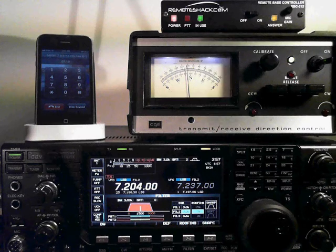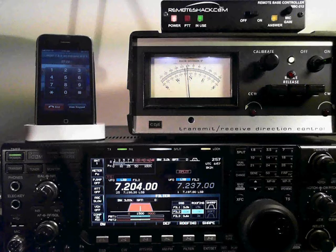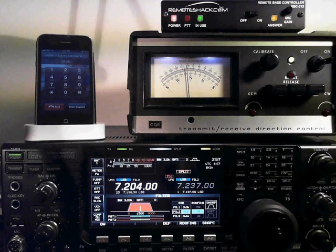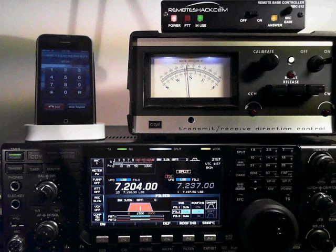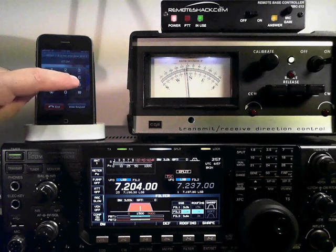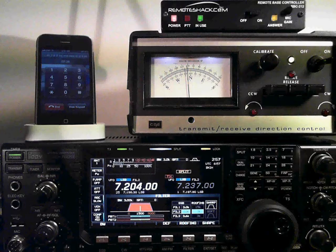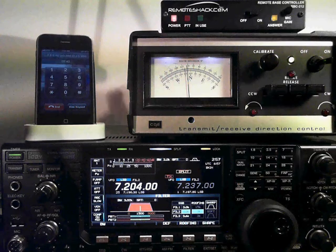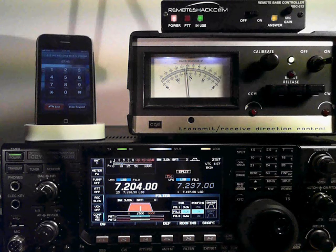You can set a tone frequency. You can turn your split on from here. Split on. You can also turn your shift on — plus, minus, or simplex, if you had a rig with VHF and UHF. You can also set your power by pressing 9 followed by 1 through 4: RF power at 25%, 50%, 75%, and full power.